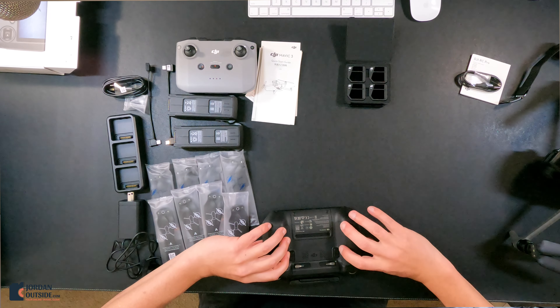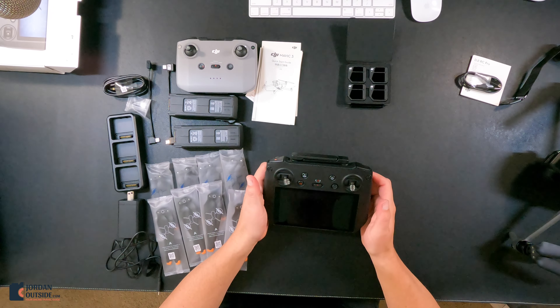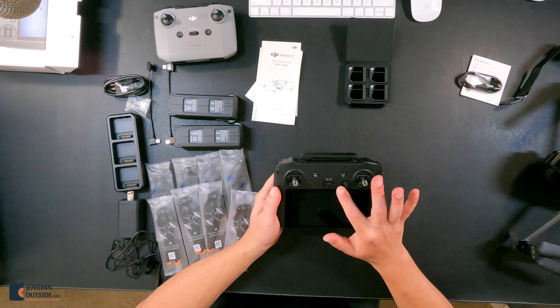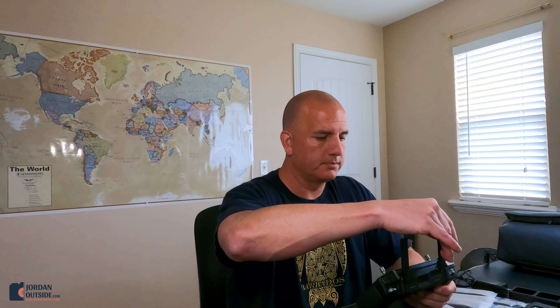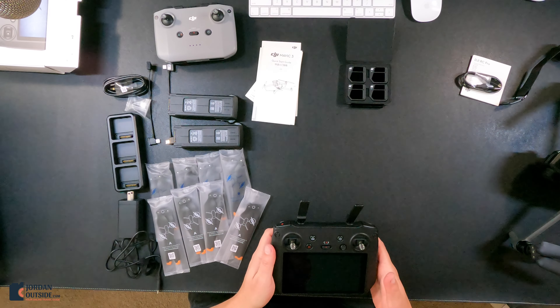So we've got the new RC Pro controller. It's a pretty good weight — it feels balanced, but it's heavier than you'd think. On the bottom, got the knobs right here. You can see with this there's a lot more spring. It's got the cinematic, the normal, the sport mode, power button, and the antennas right here. We have record, we have camera, and we've got some buttons that we can do presets on. You've also got these threads where you could put a lanyard — so if you wanted it hands-free for a second, you could put on a lanyard and let it hang. And then there's a screen.